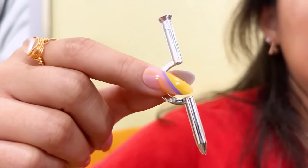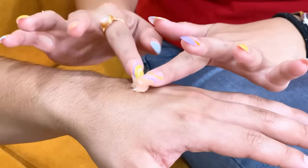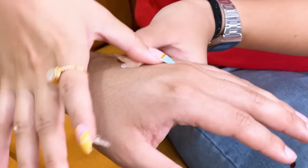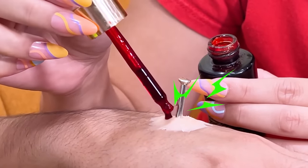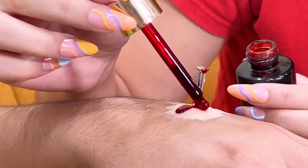Whoa! How'd you do that? It's easy, let me show you! First, you need a fake nail and scar wax. Take some scar wax and blend it on the back of your hand. Then take the nail and stick it into the putty. Time for fake blood — just add a few drops. Wow, it looks so real! Thanks June! No problem! Let's go prank Ben!